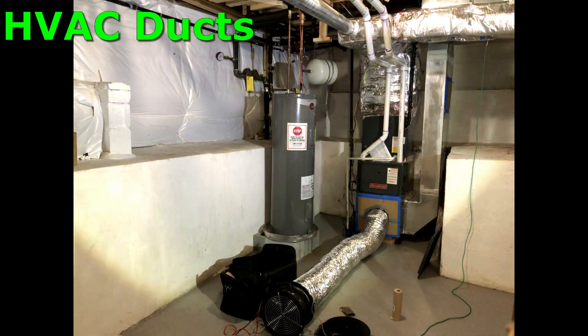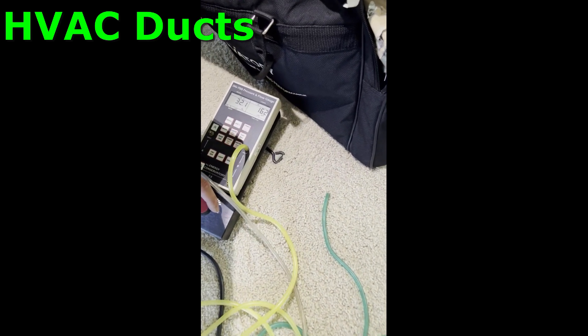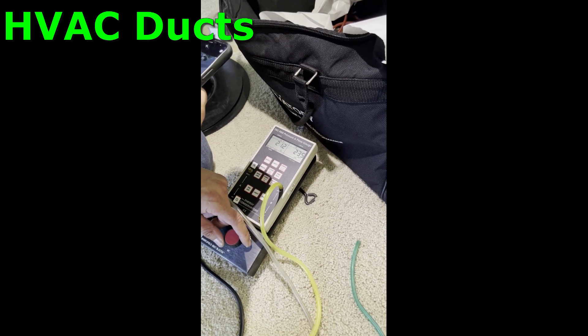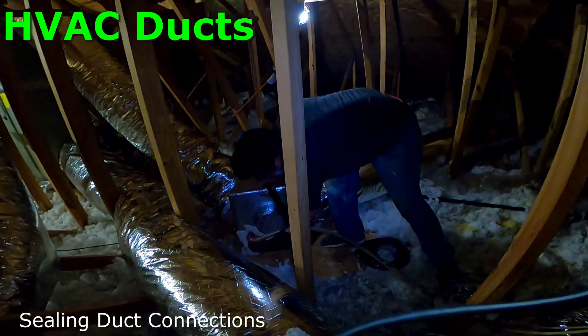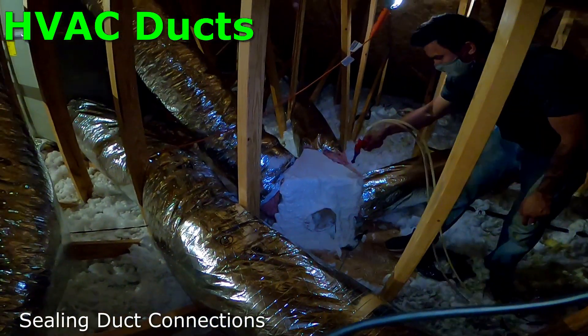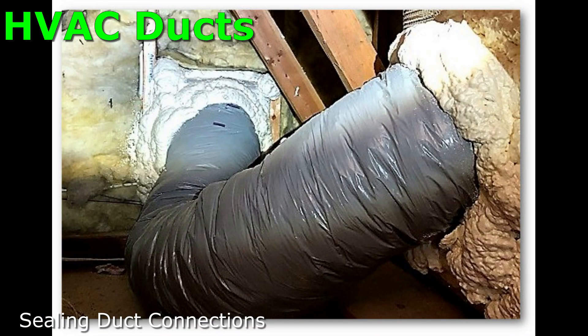This is the duct blaster test, and this is how we can get you qualified for some extra rebates if you want to get these ducts fixed. We do a pressure test and get a reading at the beginning, then we seal everything and test at the end. With BGE, they're really just looking for some type of improvement. We measure all that, get pre-approval, and then show them the results at the end. We're using handheld kits with spray foam — that might be a good option for you. We also use a product called duct mastic, which we actually paint onto the seams of the duct. This is what the foam looks like when it cures, hitting those joints where the ducts meet.